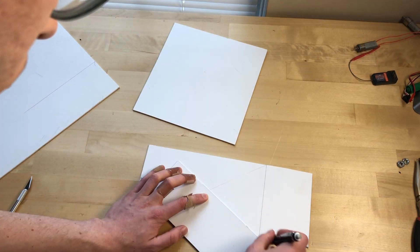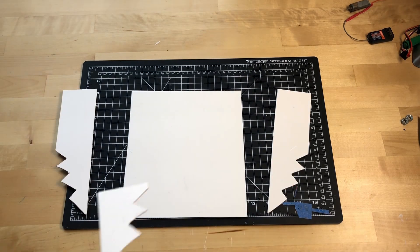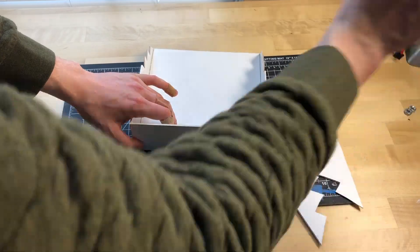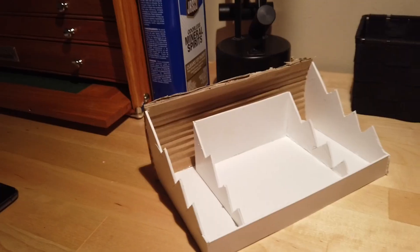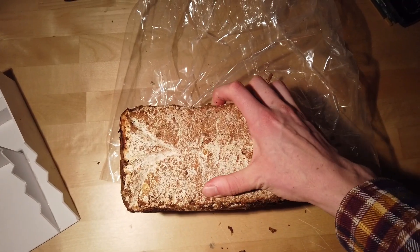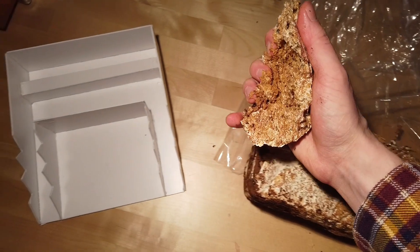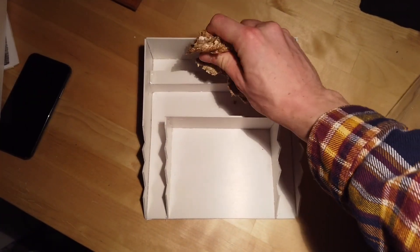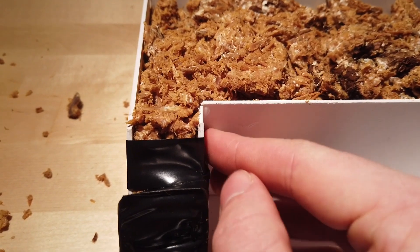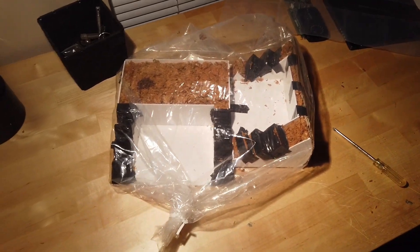Now for the real first step: you make the mold. For my mold I'm using PVC — you want something that's got a smooth surface. Quality control! After that I just kind of pack it with the kit. You can see there's some mulch or woodchip stuff that makes up the substrate in this kit. After packing the molds I put them in a plastic bag for 10 days.